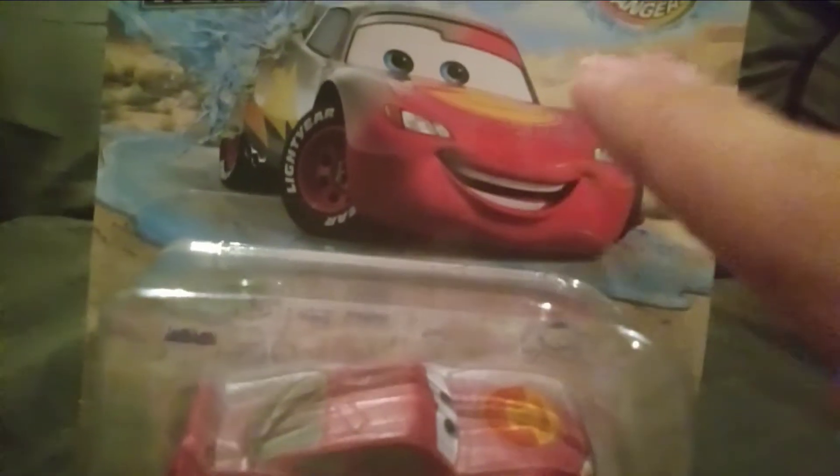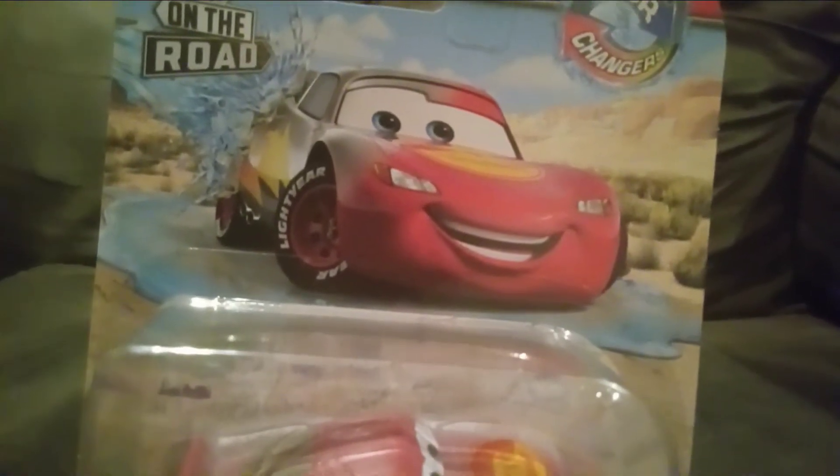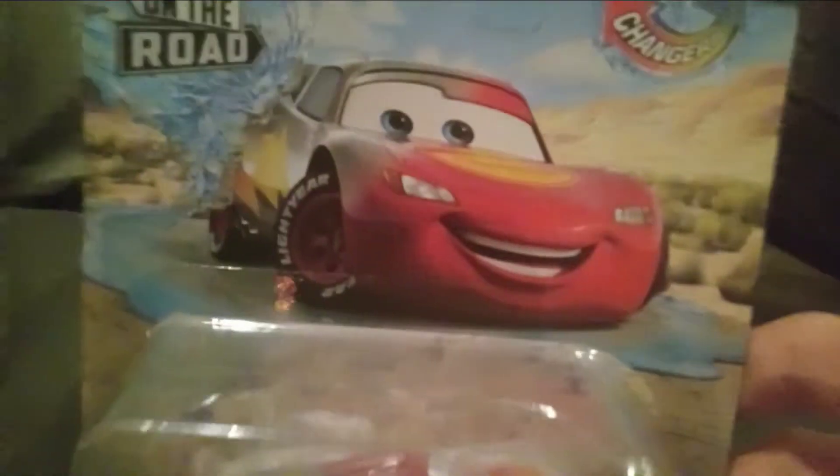I did order the silver Color Changer McQueen and he is here now, but Road Rumbler McQueen is not here unfortunately. As you can see, this Road Trip McQueen has the same exact packaging as Dash, Gemma, and Rebel Koss had.